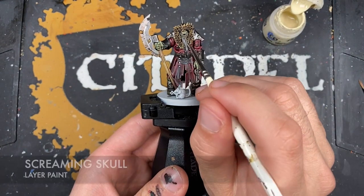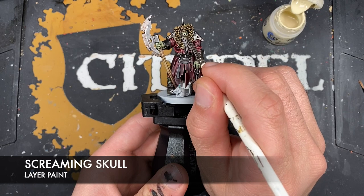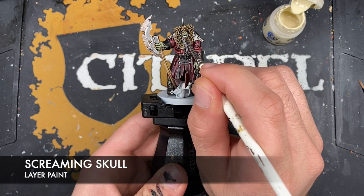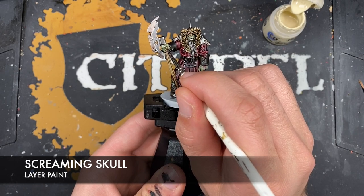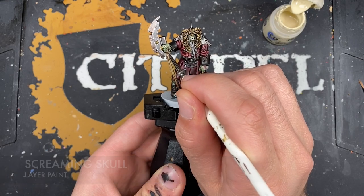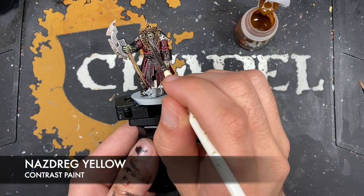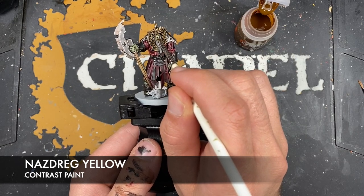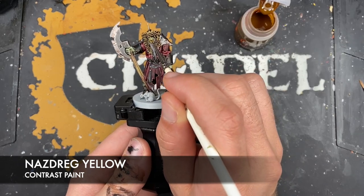With that done, what we now want to do is take some Screaming Skull and use this to color in their teeth and their fingernails. With that Screaming Skull applied, what we then want to do is take some Nasdrag Yellow and paint this over the top of our teeth and fingernails.